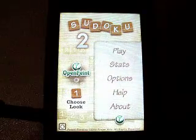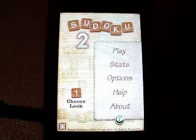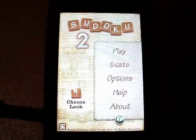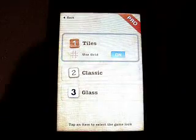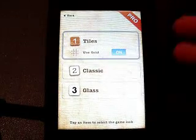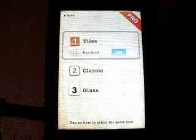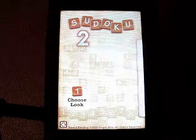Alright, so when you start it up, you see that it does have Open Feint integrated, so you've got play stats, options, help, about, as well as you can choose your look. You can choose different tiles that you want to use. I personally like the default, but you've got classic and glass, which all look really nice. As you can see, it's well polished.